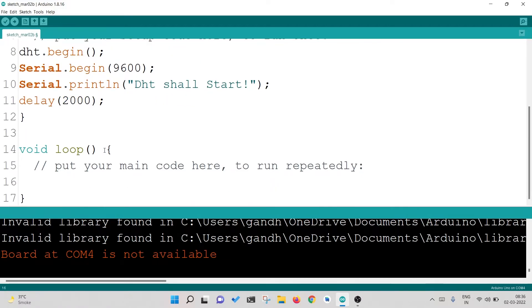Now I want to read the humidity first. I will write: float humidity = dht.readHumidity(); — this will read the humidity from the DHT sensor and store it in a variable called humidity. I can give it any name I want.